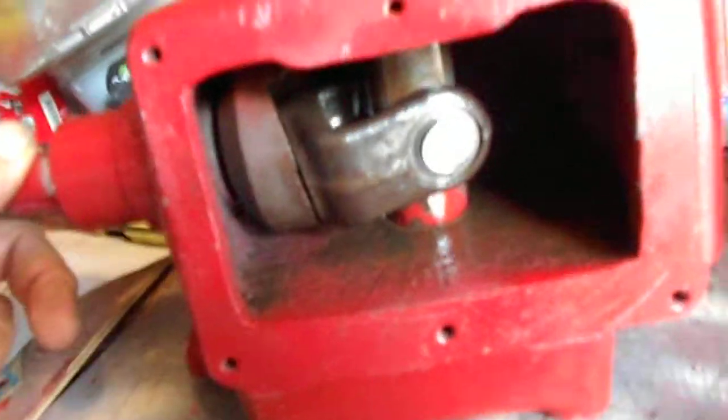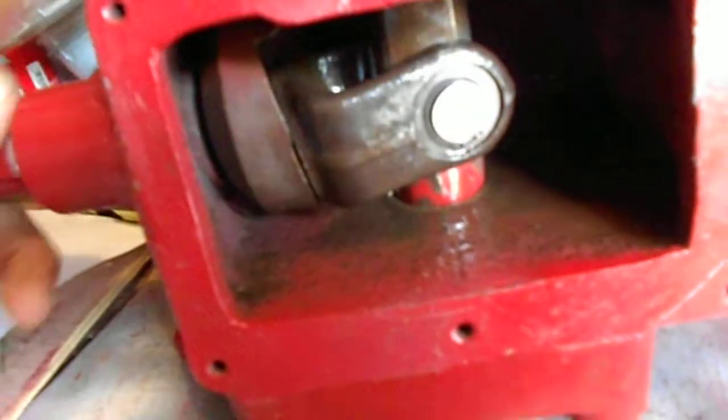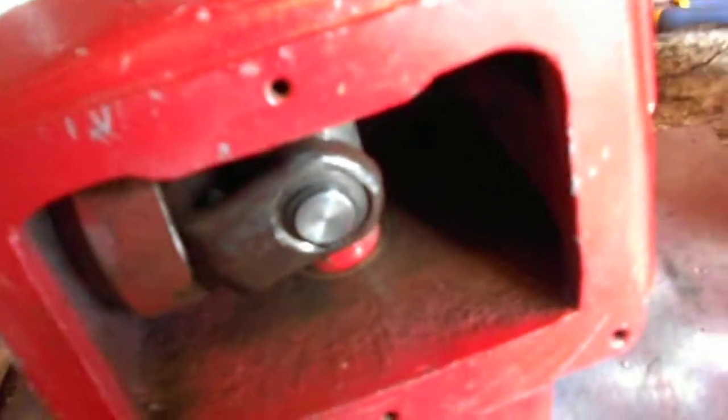Here we go — this is the wobble box, and this is how she turns with the pin. You can see this is the piece where the drive pin goes in, and the blade — there's a plate that goes over this with the holes there.